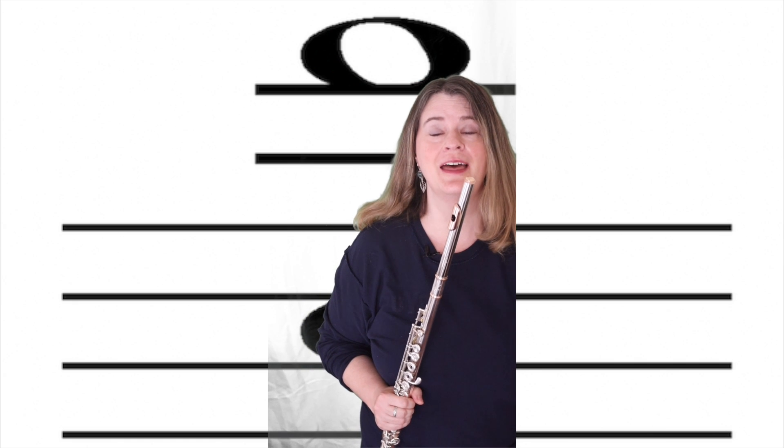There are two things that we need as flutists to create a multifonic on our instrument. The first thing is a fingering that will get out both or all of the notes we're trying to create. The second is the right airstream to get both or all of those notes.